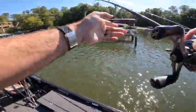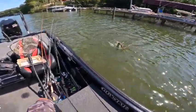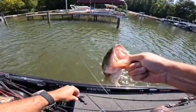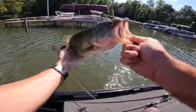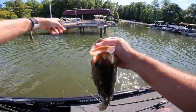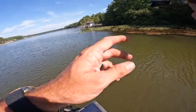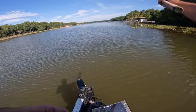Oh my God, what the hell's happening? I got a whole tree in there! Yeah baby, yes! That was fun. Look at this nice one, probably about three pounds. Beautiful — sitting in there with some wood way underneath that dock, skipped it underneath there. Beautiful, thanks for biting buddy.